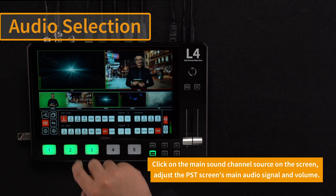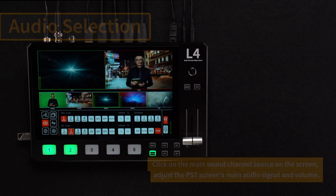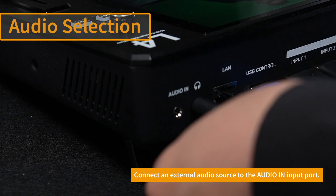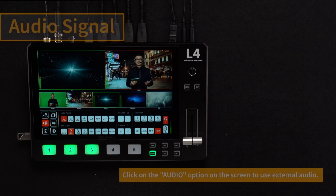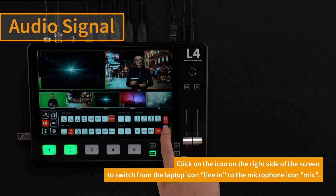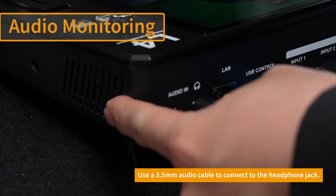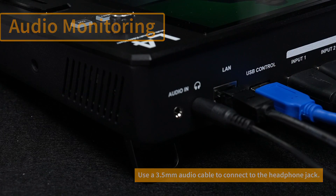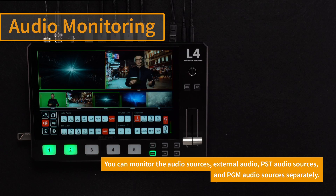Click on the main channel source and click on the sub-channel source at the same time to achieve a mixing effect. Connect the external audio source to the audio input port. Click the audio option on the screen to call the external audio, and click the option on the right to switch the mic. When you need to monitor audio, plug the headphones into the audio interface to monitor the sound conditions of the five signal sources: audio input, preview, and main screen.